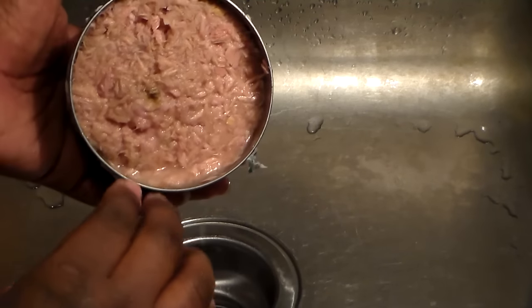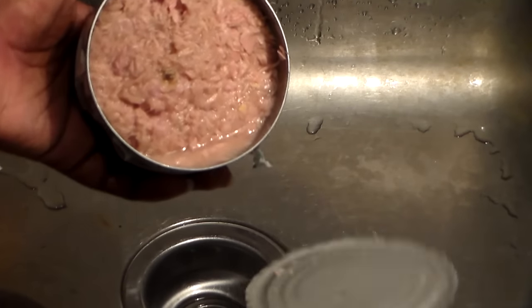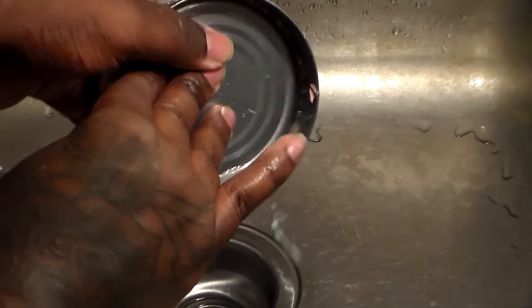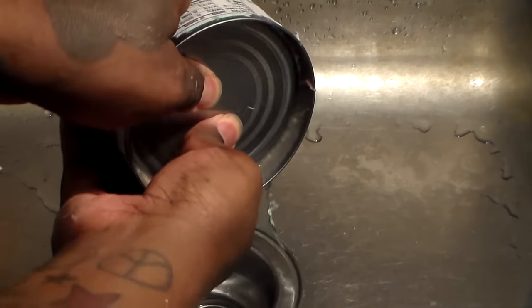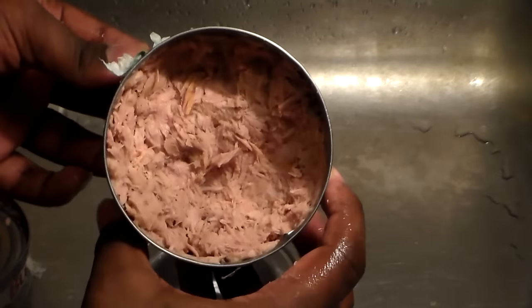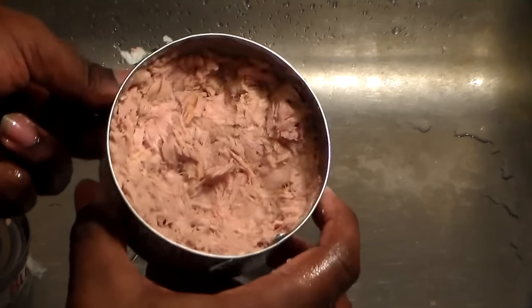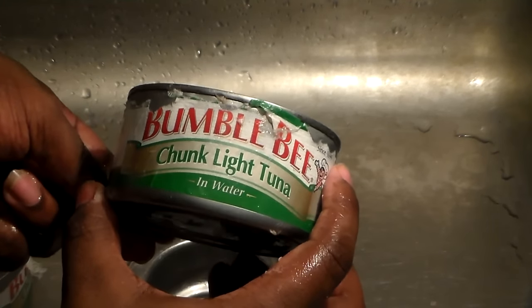You're going to drain the water out of the cans of tuna — that's really important. After you open the top, you can press the lid into the meat to drain the water. You have to drain all of that water. You want it to be dry because you don't want your salad to be real wet. Make sure you drain all of the water out of your chunk light tuna.